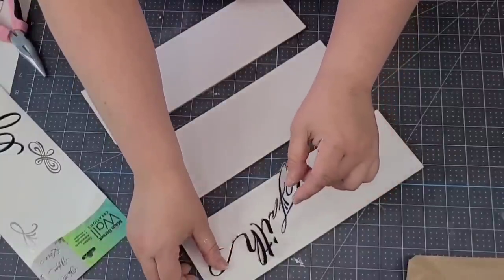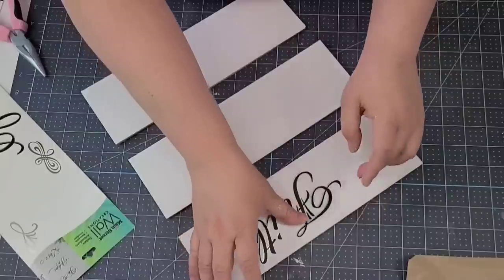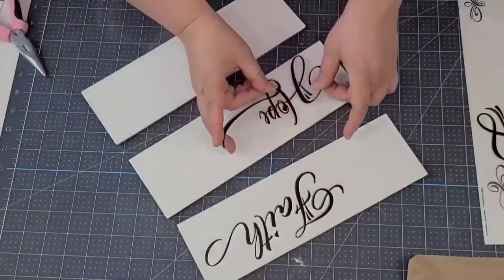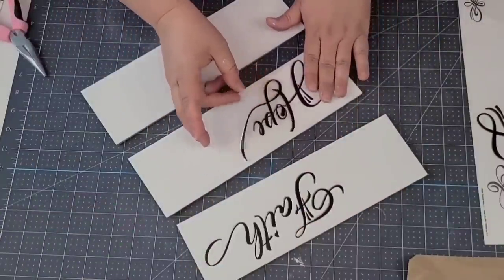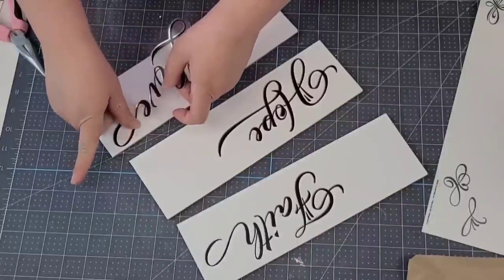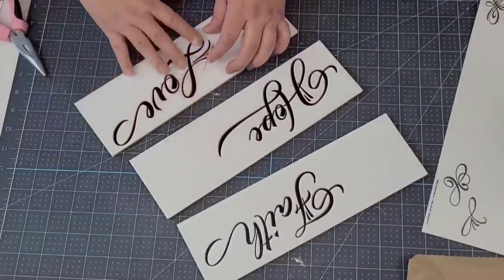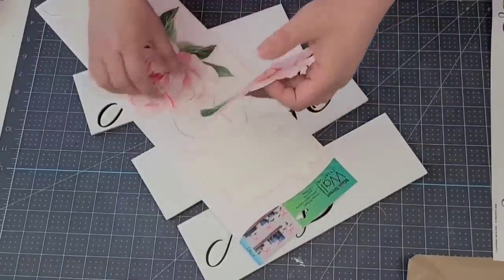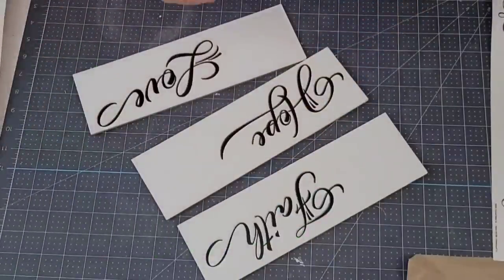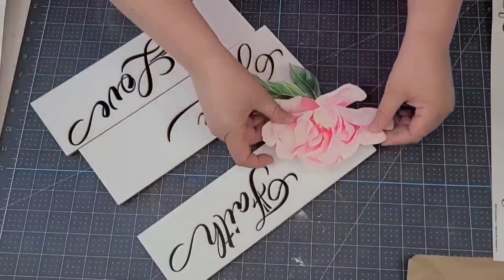Faith we're going to start towards the right side of the first plank. Hope towards the left, and Love to the right — that way they kind of match but are in different spots. Then we're going to use that same floral decal I used earlier, placing one flower on each board on the opposite side of the word, making sure to place them at different angles so you get different styles and colors of the flower.